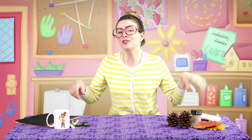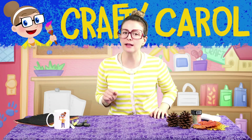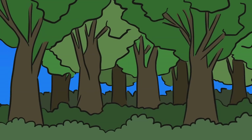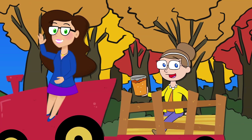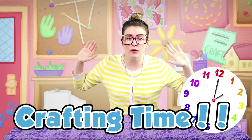Hey there boys and girls! Crafty Carol here with a brand new craft for you right here at Cool School. Today's craft has got me really excited because we are celebrating one of my favorite times of year — when the leaves turn all yellow, red, and golden on the trees, you drink hot cider, go on hayrides, pick pumpkins and apples. It's one of the best times of year, and a great time for crafting! Today we're going to make two really cool fall crafts.